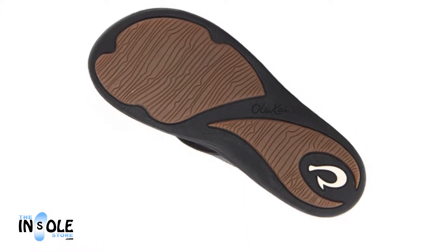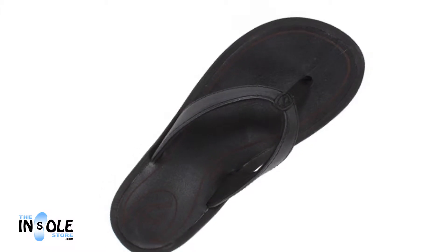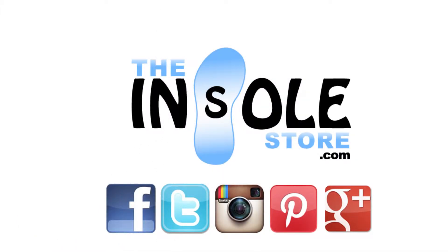a soft nylon toe post, laser-etched embroidering, and a non-marking rubber bottom sole for added durability and traction. Order yours today at TheEnsoleStore.com.